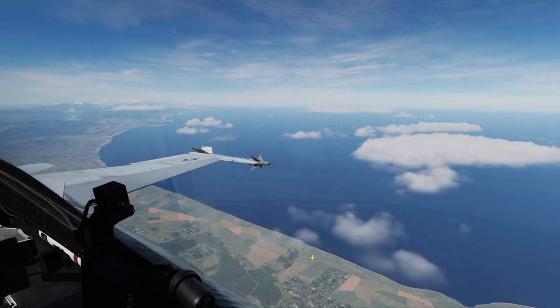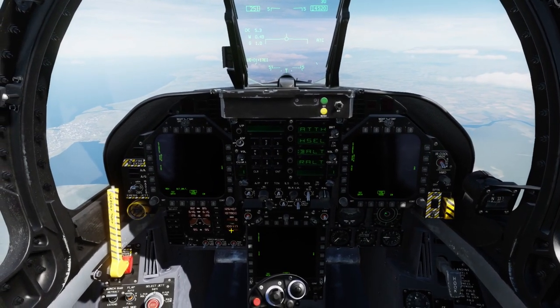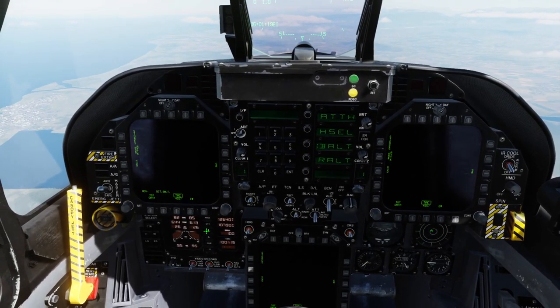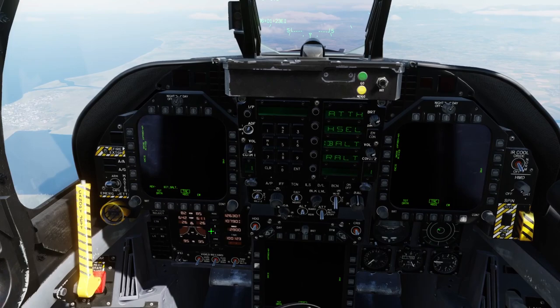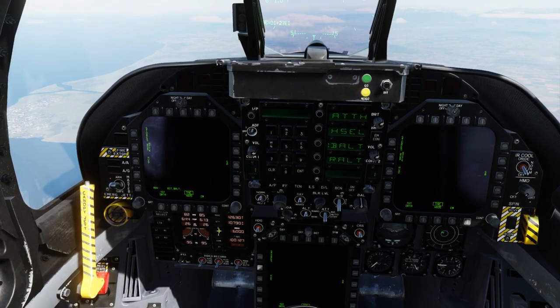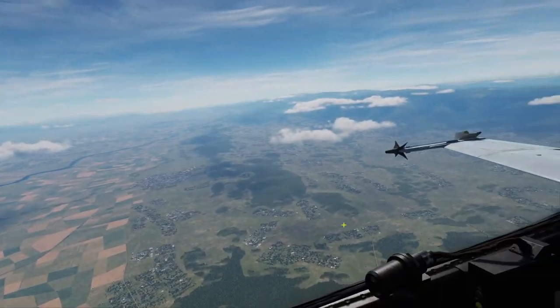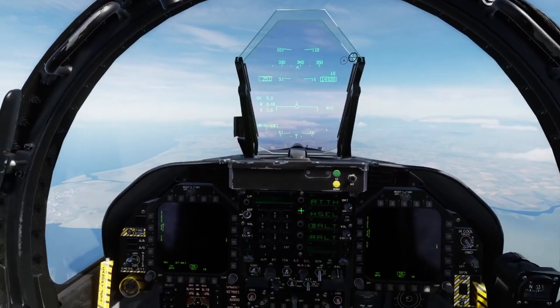Finally your patience is going to be rewarded with your first time flying on this course. I'm just setting my bingo fuel, our joker fuel, so that we have 12.5 mounts — let's just double check that.